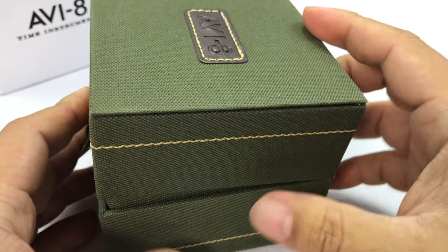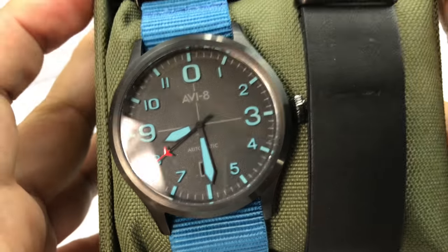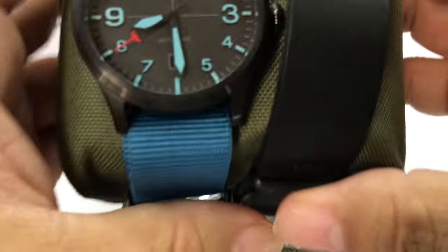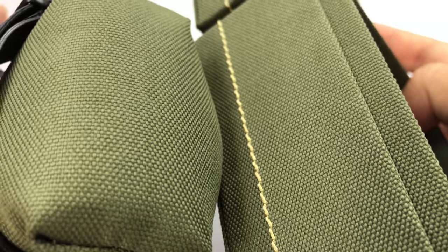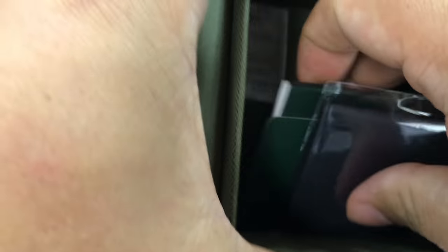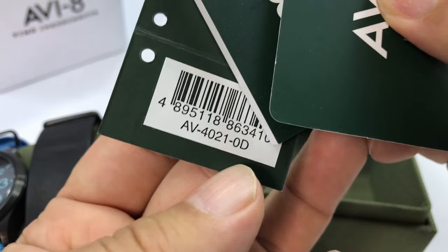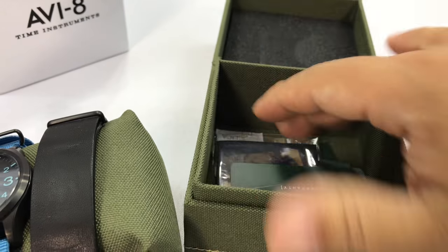It comes in this little box — this is actually the Flyboy snap box, pretty cool. So this is how it comes. Again, not my watch, just one on loan. It comes in kind of an OD green box, all nylon cloth, and then we have all the standard accoutrements. Here's the model: AV4021-OD.